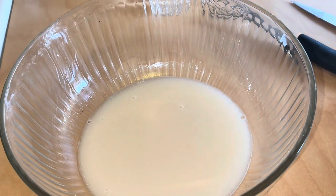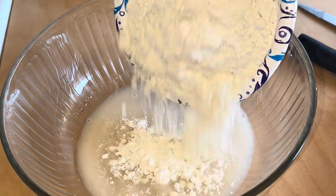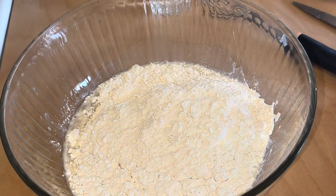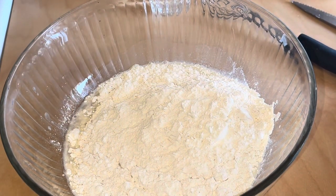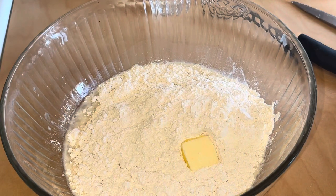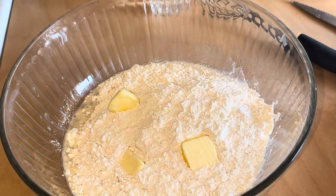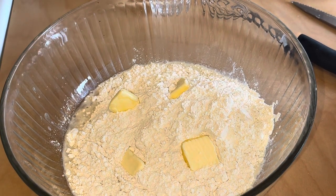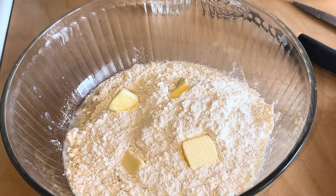We're going to add in two and a half cups of all-purpose flour. We're going to whisk this around with two tablespoons of room temperature butter — you can do two and a fourth. Mix it around. We're going to knead the dough, and then we're going to cover it and let it sit for about an hour and a half to two hours covered.